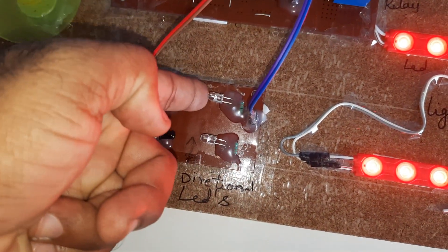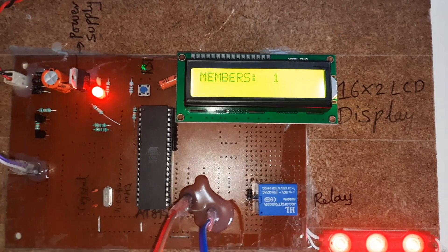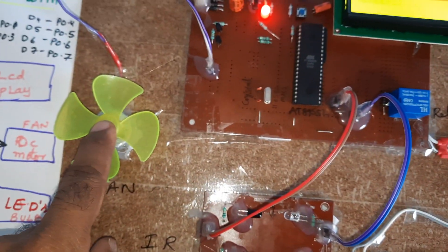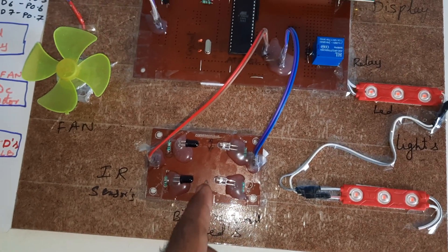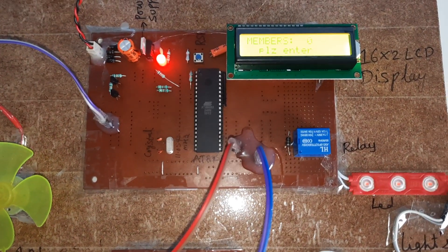If the person goes out, the LCD prompts 'Please Exit.' After exiting, the bulbs turn off and the fan turns off. Then we demonstrate entering again — the LCD prompts 'Please Enter' and the person enters.